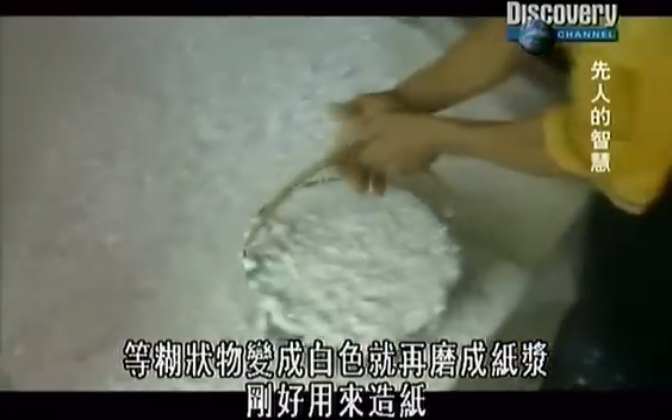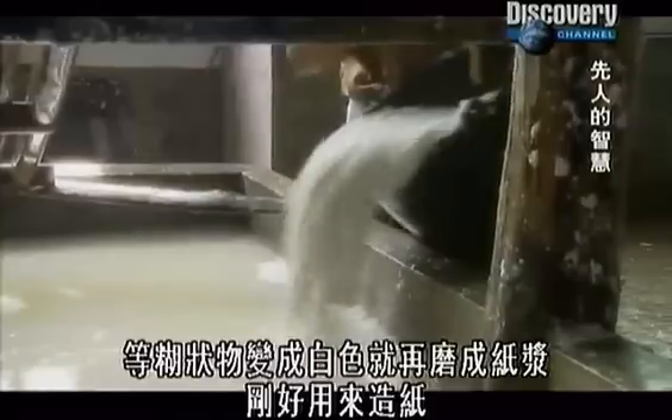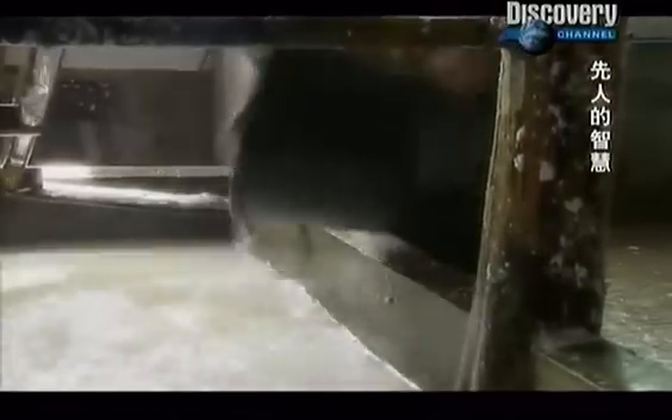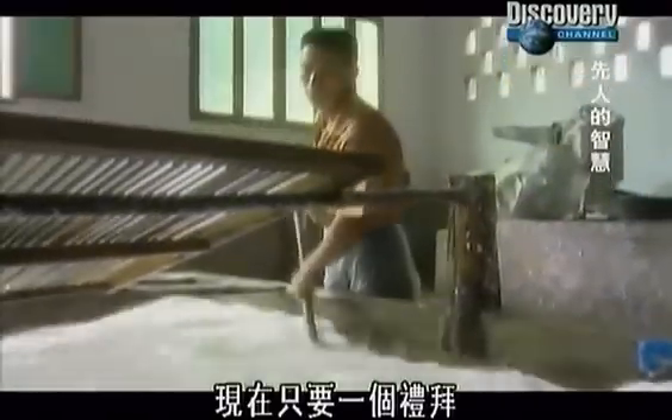Once the mush is white, they grind it again into liquid pulp — perfect for paper. Three centuries ago, the process took a hundred days. Now it takes a week.